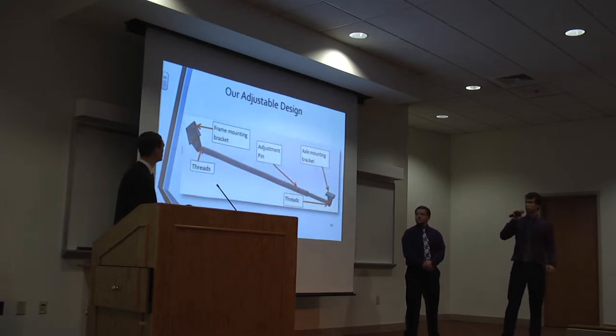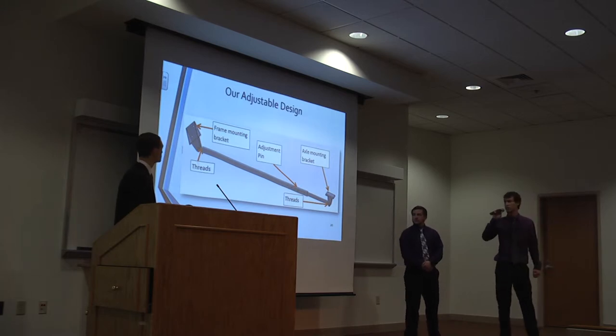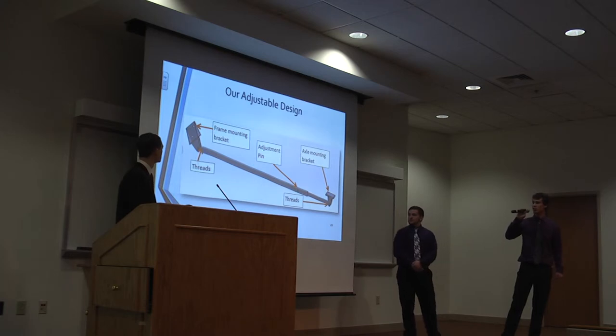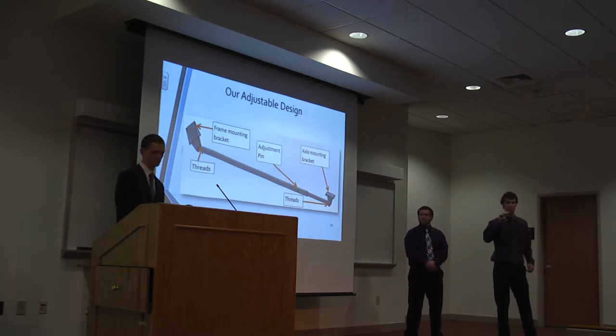Here is the SolidWorks model of our adjustable bar design. In the front, there is the front frame mounting bracket held on by two bolts that are torqued down. There is the rear axle bracket that attaches to the existing U-bolts. The adjustable pin is the main feature of this bar. We also added threads to each side that are reversed so you can fine-tune the length if needed.